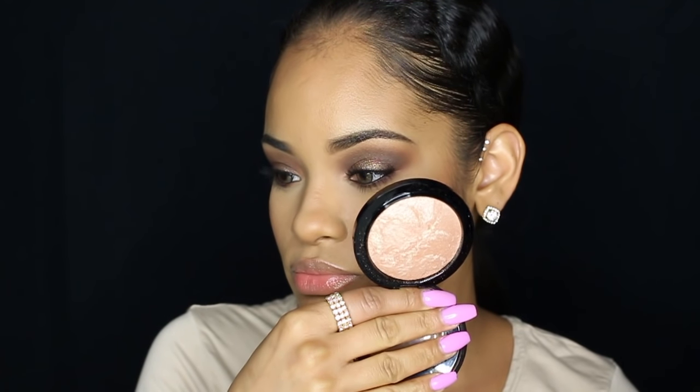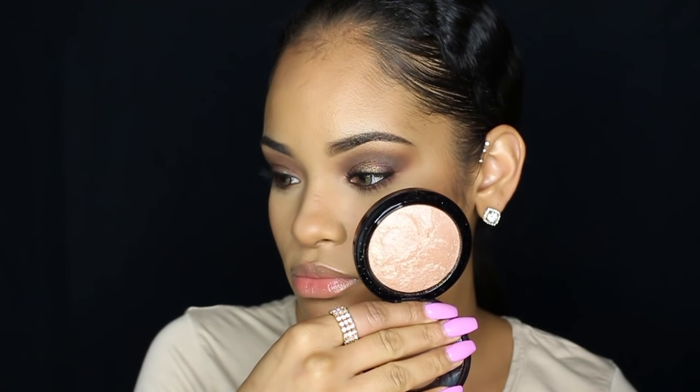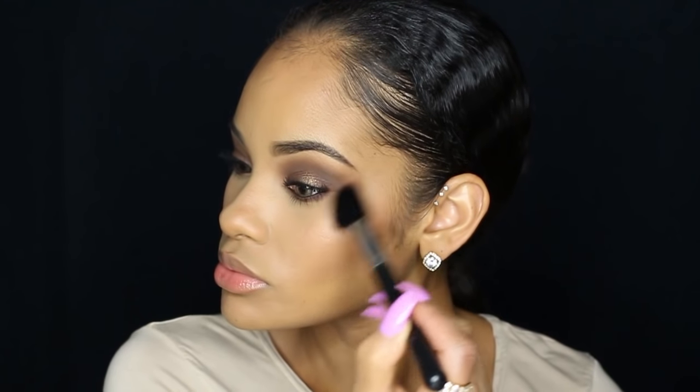For highlight I'm using MAC Soft and Gentle — it's so pretty — and I'm going to pack that on my face. I'm also going to highlight my cupid's bow and a little bit down the center of my nose. And then I'm going to add some more highlight — you can never have too much highlight, right?